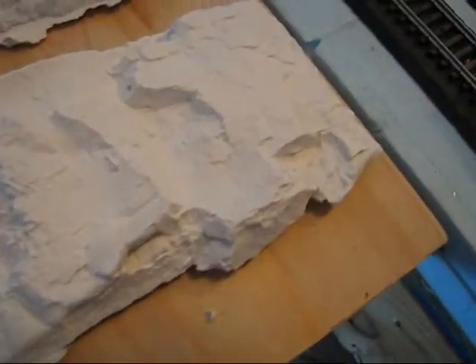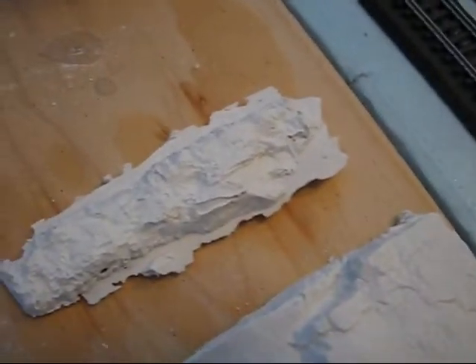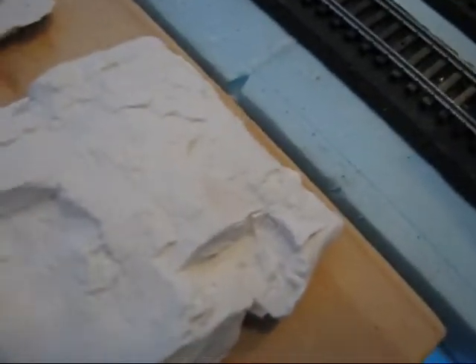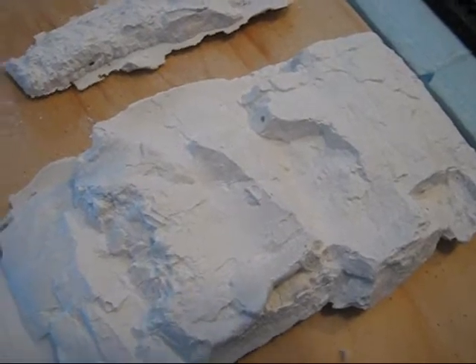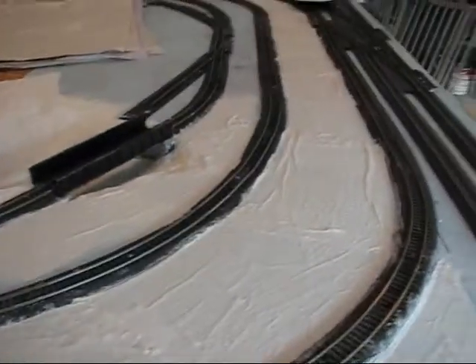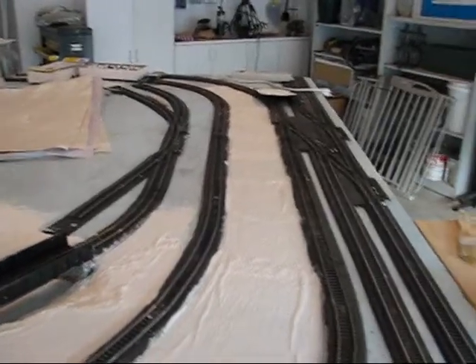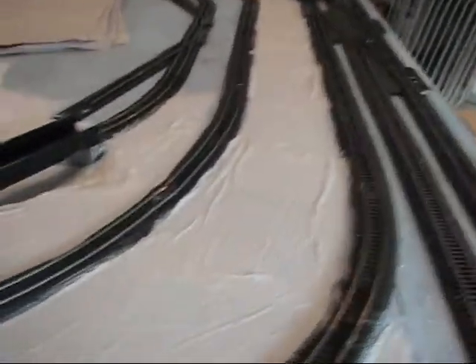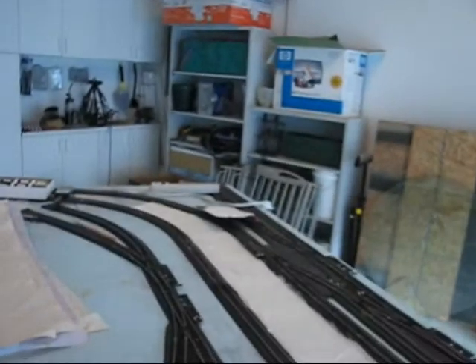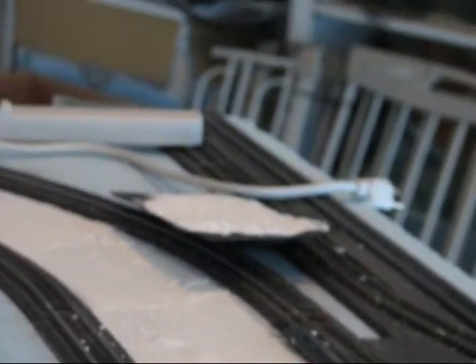We've got some pretty good rock definition there, and obviously once it's painted and detailed out it'll look pretty good. I'll go ahead and take the camera off the tripod and zoom in on this rock mold a little bit. What I may do next is mix up another batch of plaster and attach these to the bottom of the ravine. In the bottom of my ravine I've got the first couple of plaster rock castings just laid down in there — those will be painted, and I'll fill around the edges with some talus and vegetation to add definition to the flat bottom.